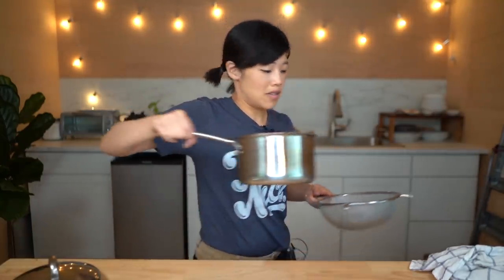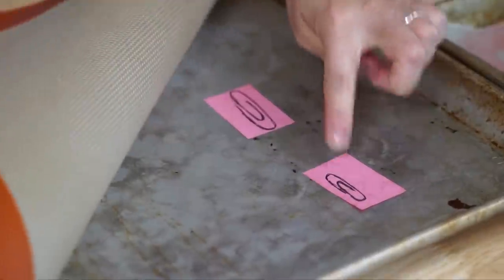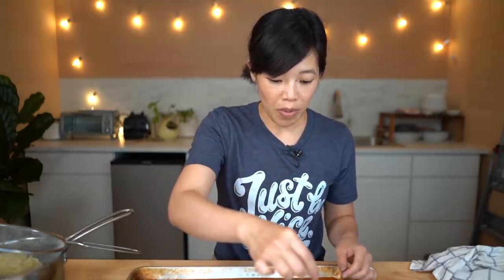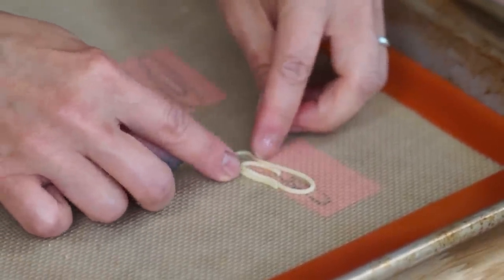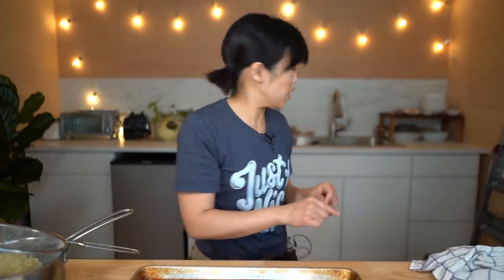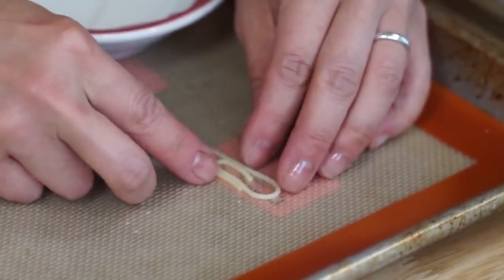Now that our pasta is cooked, we're going to drain it. I've got a Silpat-lined baking sheet here. I have a little post-it note which I've traced a couple templates of paper clips — a large size and a smaller size. I can barely see it through the Silpat. For the large paper clip we don't have to cut the pasta at all, but for the smaller one we're gonna cut maybe about an inch off. This is the easiest way I found to make the paper clips — you actually don't even need a template. You take your warm pasta and swirl it into a little snail shape, just like that.